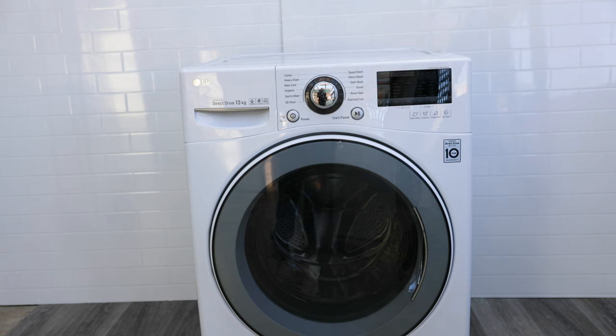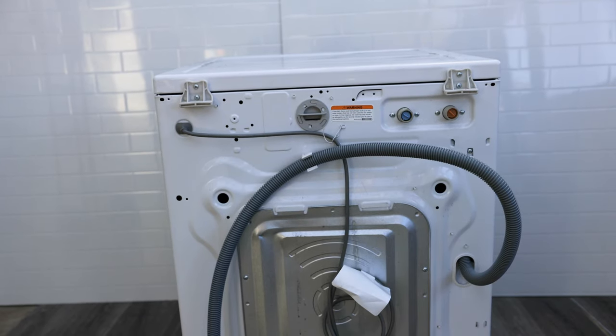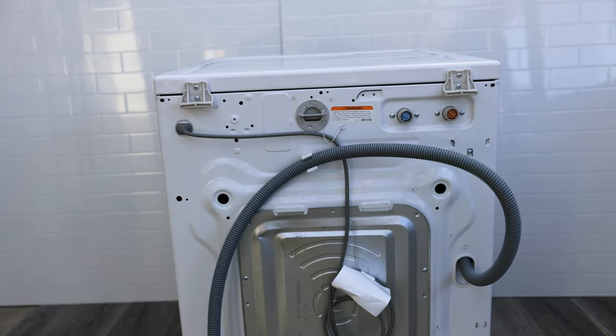For now we're just going to disconnect the connections to that heater, and that way we'll see if the problem goes away. This fix is going to cover a lot of models — yours might look different from this one, but essentially this fix will cover most models as the principle is the same across all LG washing machines.